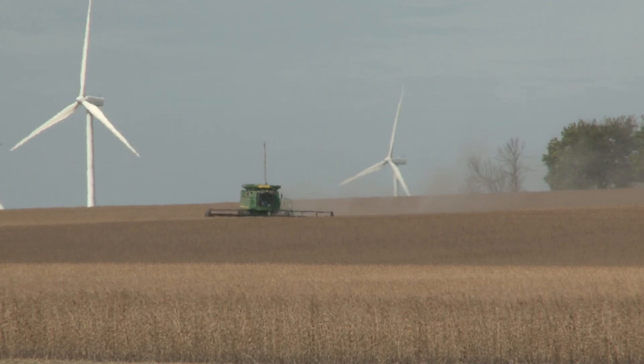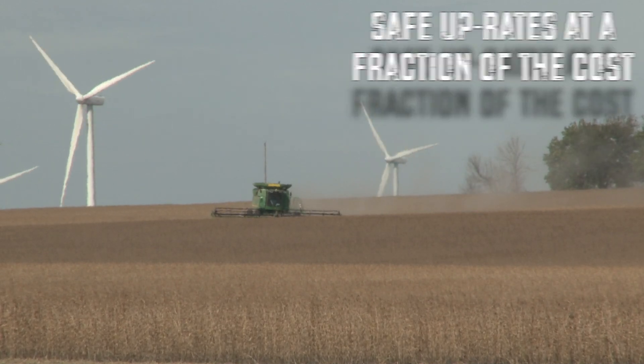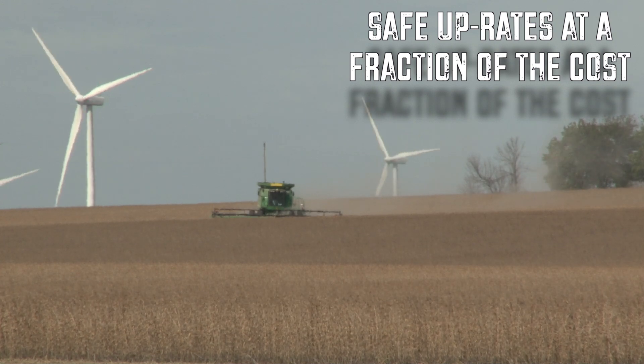Soybean harvest, in particular, I would say is probably the number one reason why we tune a lot of combines.